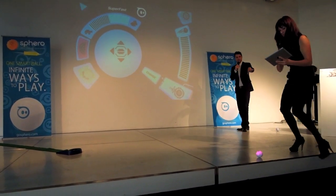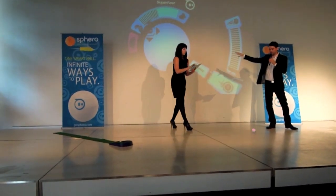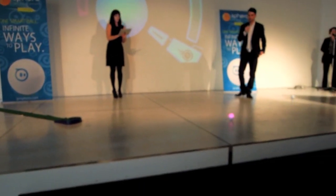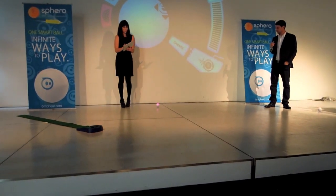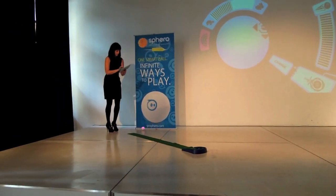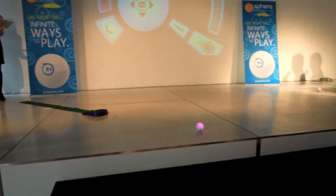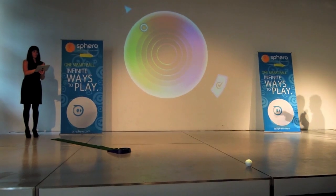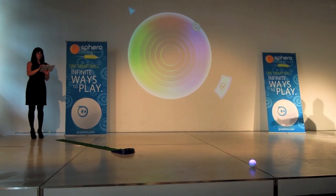Once it's aimed and knows where you are, you can use the joystick on the left side of the screen and just push it in the direction you want the ball to move, and it'll roll that way. Unlike a car, where there's a front and a back, there's no front and back to a ball. With this aiming system, we make it very easy to control devices like this from your phone.